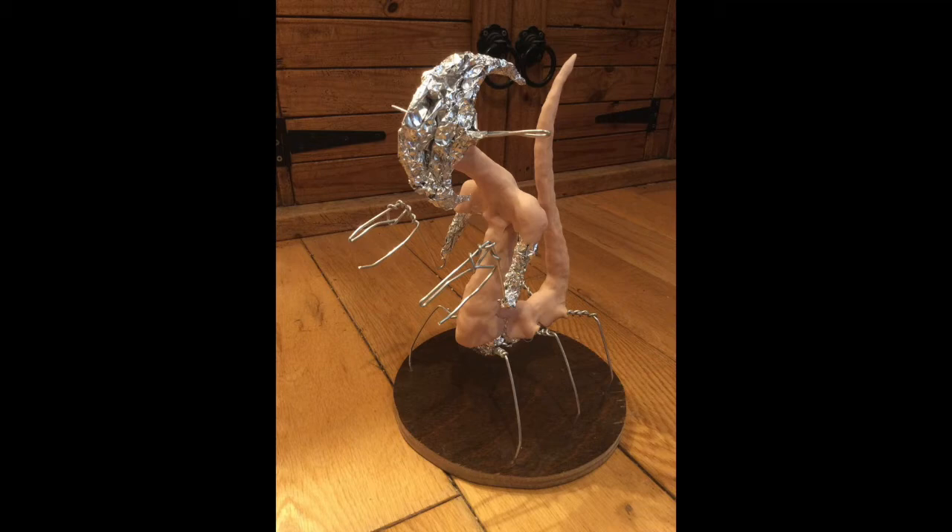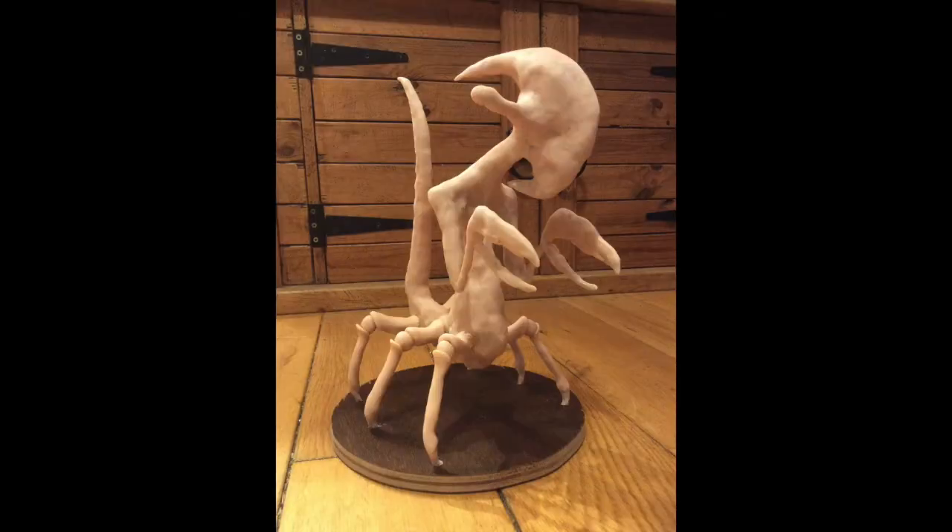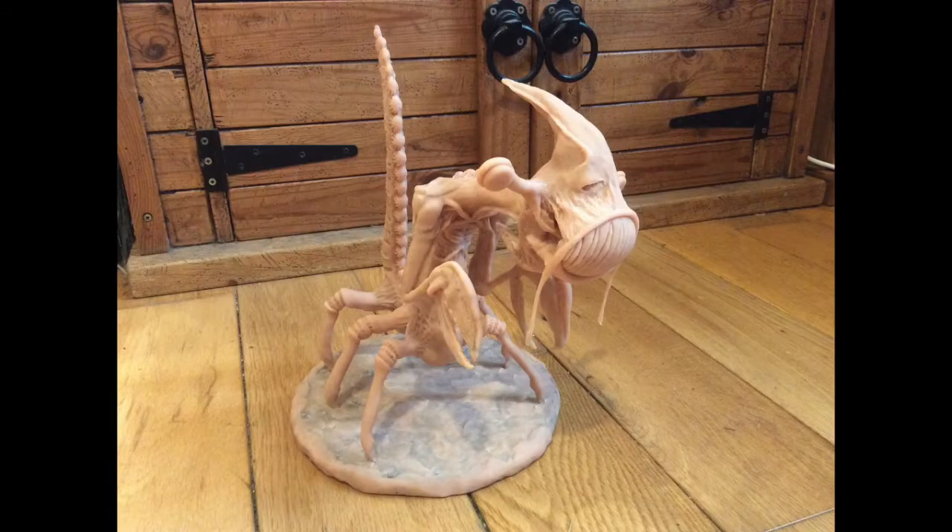Once you're done, this will end up being baked in the oven to make it go hard. This is with all of the Super Sculpey on to create the main form overall. I've just started to add more detail into this, and this is exactly the same stage but just photographed from a different angle.